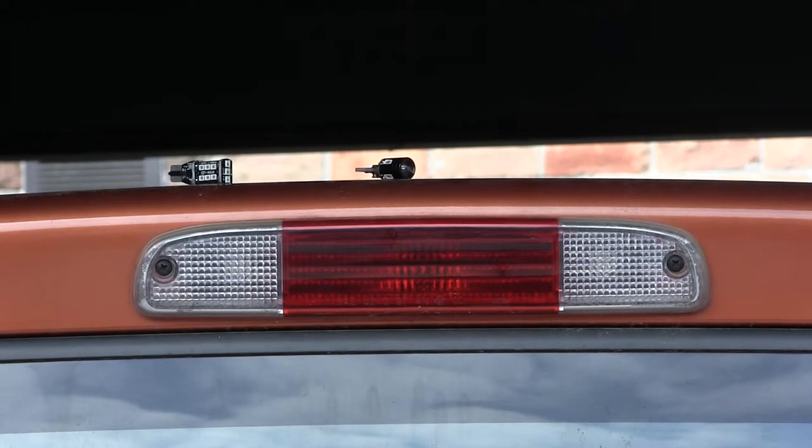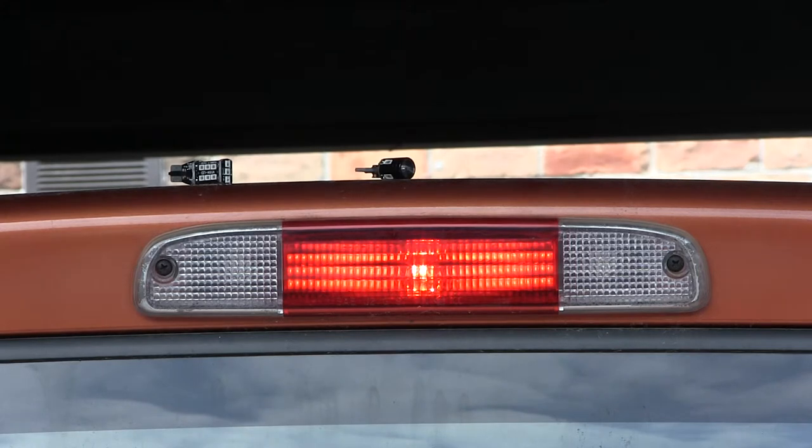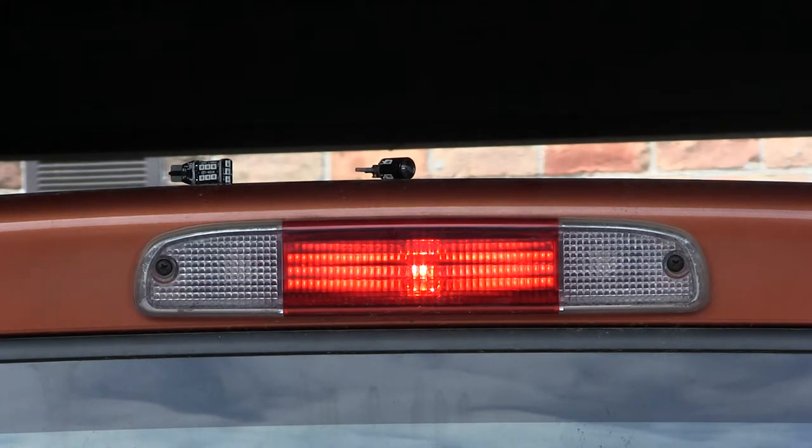This is a before picture of the third brake light, with what in the center is the old light. That's the brightness it gives. This is daytime.